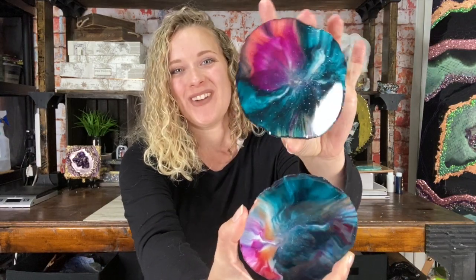Hey everyone, welcome to Abstract Boss. My name is Ashley and today I will be walking you through how I make my abstract agate style coasters. I will be answering questions such as how I finish the back and how I make them in general. I will do a full walkthrough, so stay tuned.